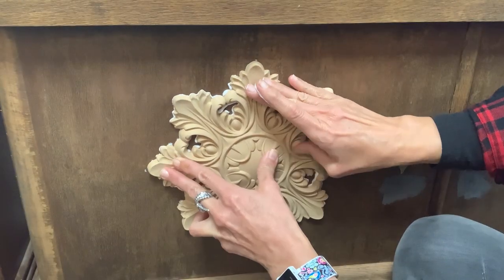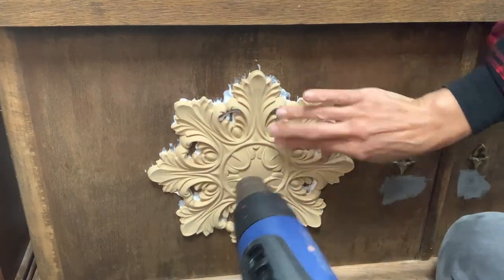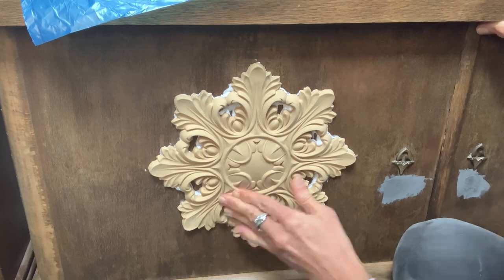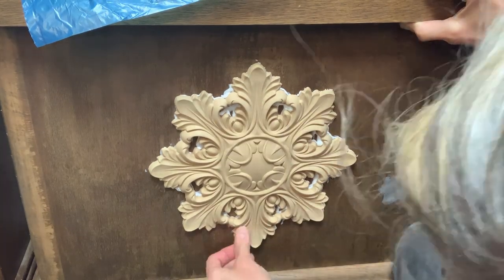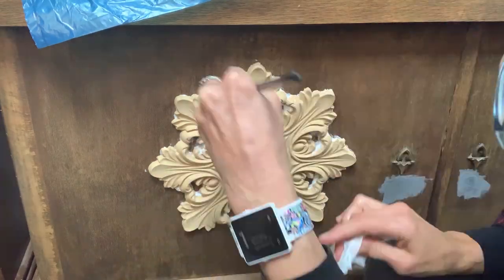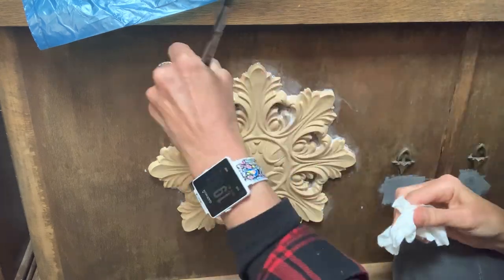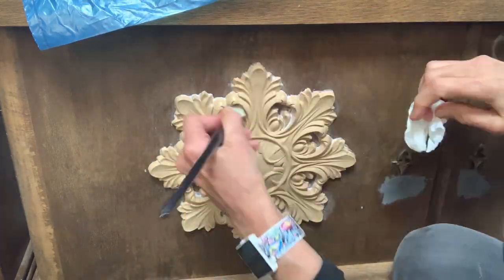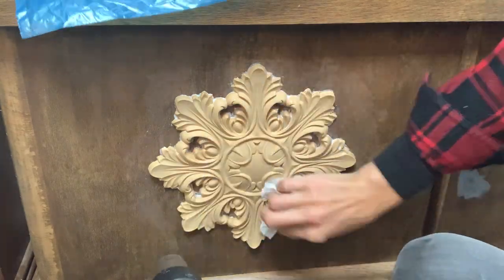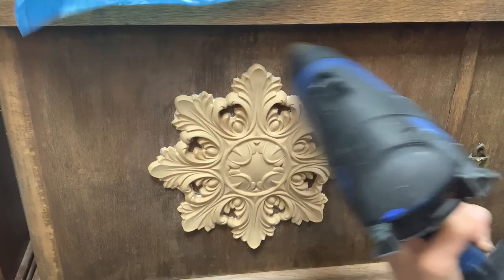This has the advantage that it also has good initial adhesion on vertical surfaces without the ornament slipping off immediately. I thoroughly coat the back with the glue and then press it firmly onto the door. I heat it up again so that it becomes nice and flexible again and press down firmly, especially on the edges so that it snuggles onto the surface. I removed the excess glue with a damp cloth, a baby wipe, and in the areas where I can't get to with the cloth I use a dampened brush.